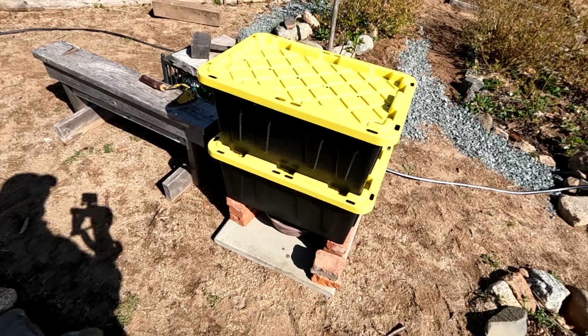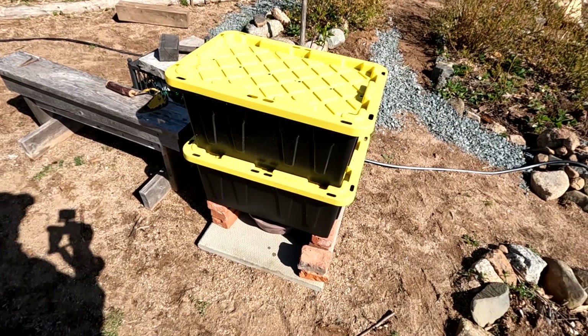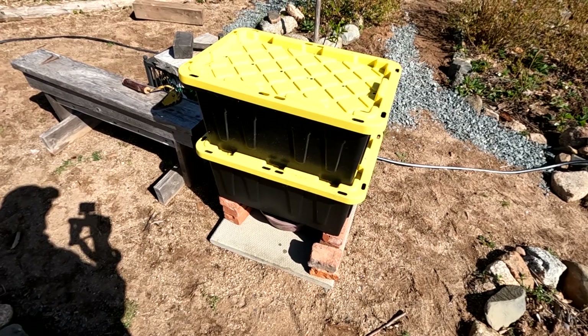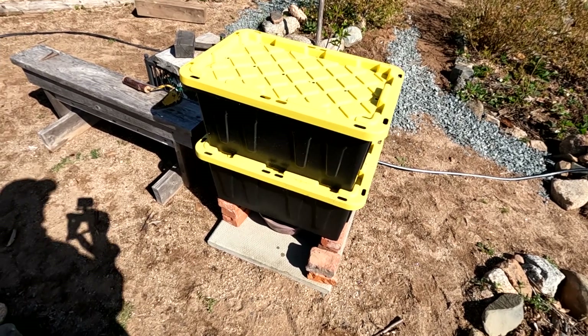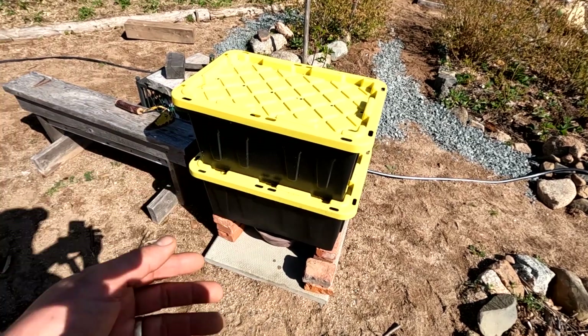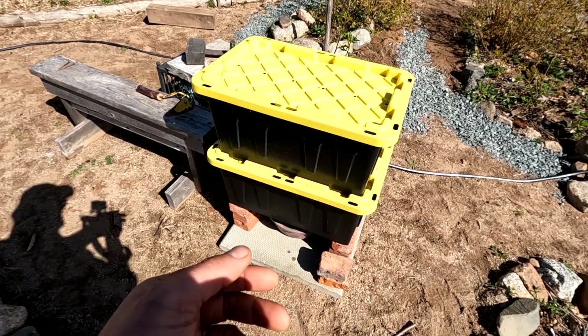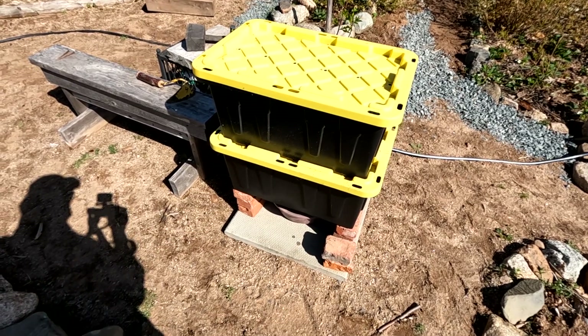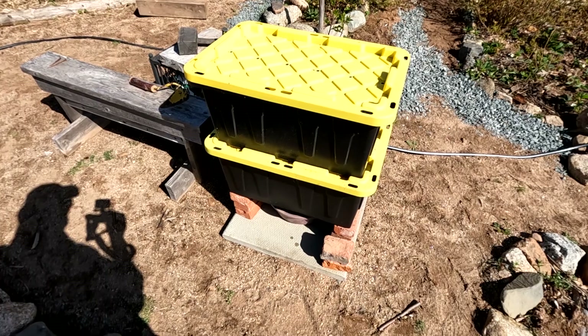When these are full, I can pick them up — I chose that for a reason so I could turn this stuff over once in a while. My idea for turning these over is I take the lid off, pick it up, dump it into a wheelbarrow, turn it around a little bit in the wheelbarrow, dump it back in the container, and that's it. That's the turning process.